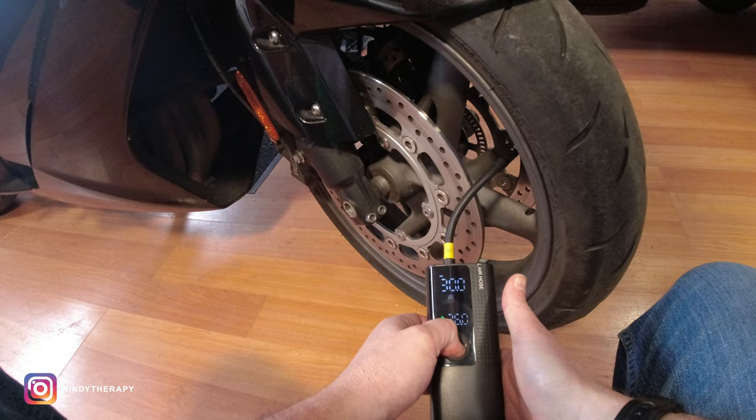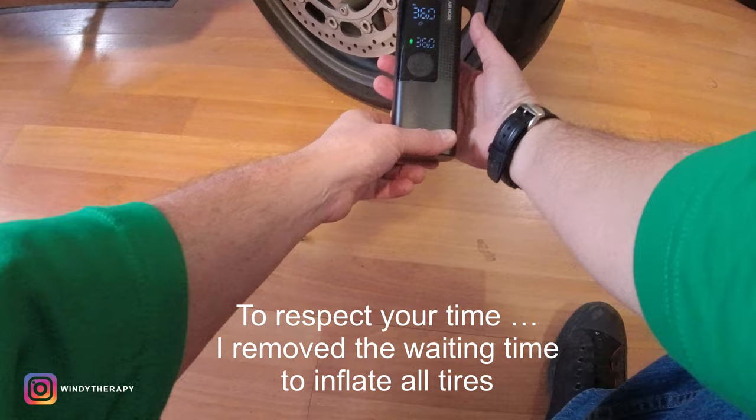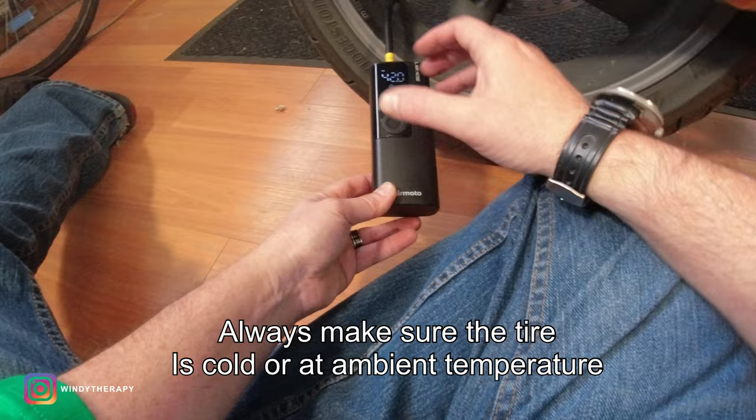Press once. When it reaches the right pressure, the pump shuts off by itself, and it took less than two minutes to do it. Pretty darn good. Let's go to the back tire now. Back tire is at 38.5, so not too far off. Just need to press once and wait. And there you have it — it shut off again by itself. Just a hair over two minutes. Pretty good, pretty impressive.